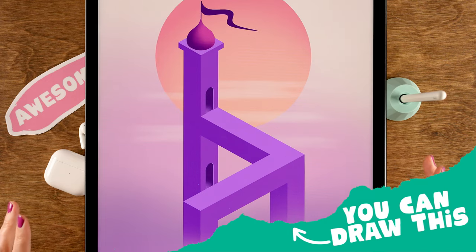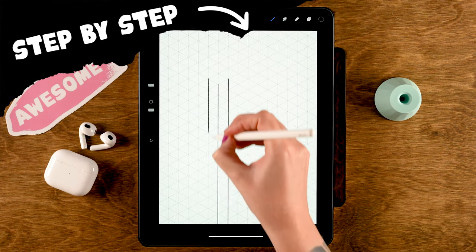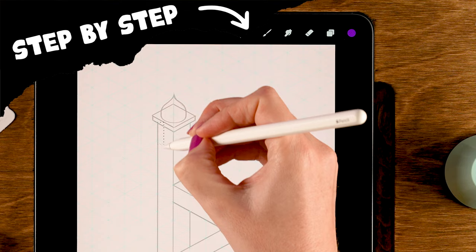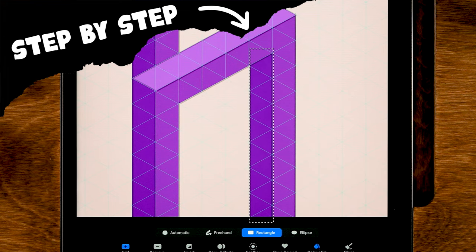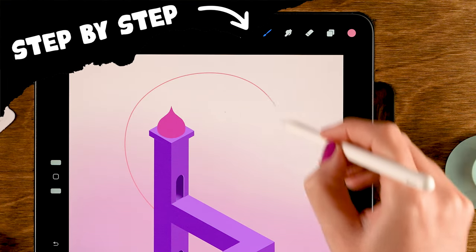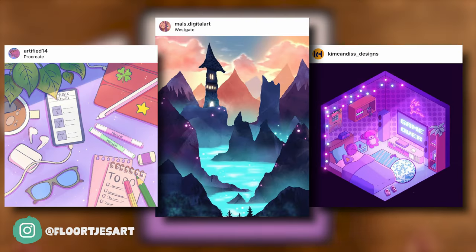In this Procreate tutorial we are going to create an isometric illustration inspired by the game Monument Valley. You don't need any experience with drawing, with Procreate, or with the game to follow along. I will break everything down into easy steps, and once you've reached the end of the tutorial you will feel so proud of yourself.